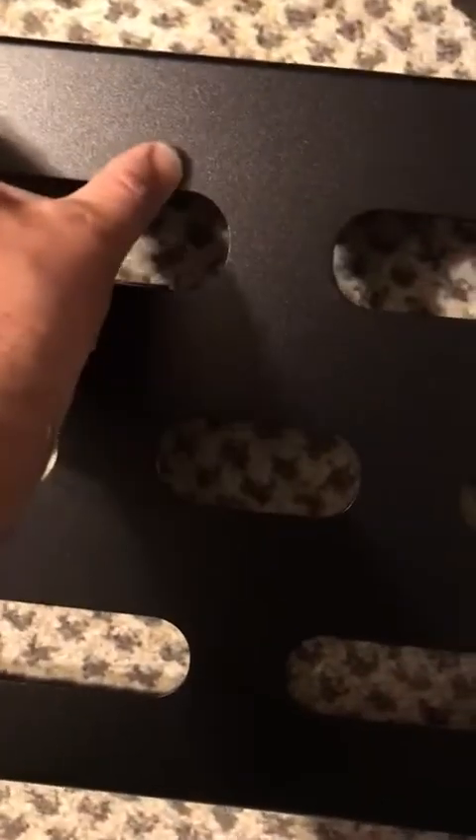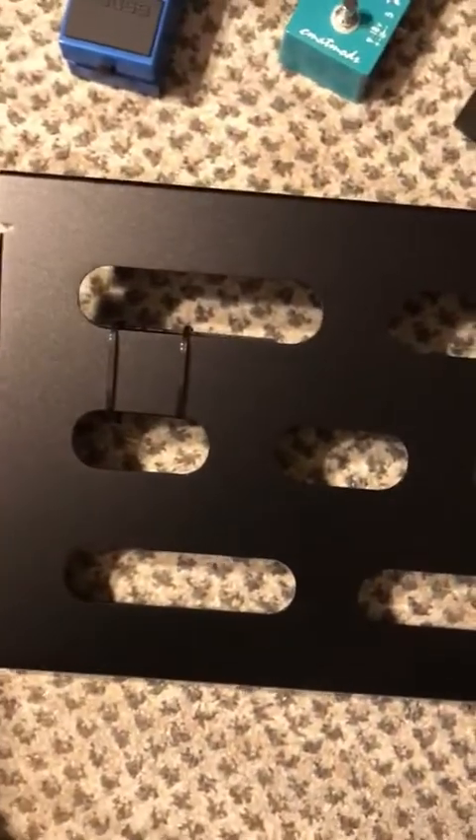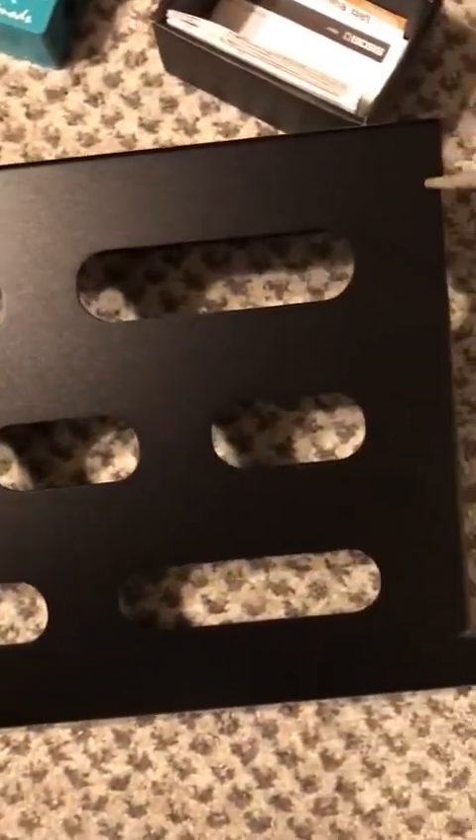You can even fit the bigger pedals on here — probably about two of those across on the small one. I'm very pleased with the board itself and with the case. The case also has a shoulder strap in addition to the handle. I think it's very well made, and I'm excited to put it to use and get a lot out of it here in my studio.